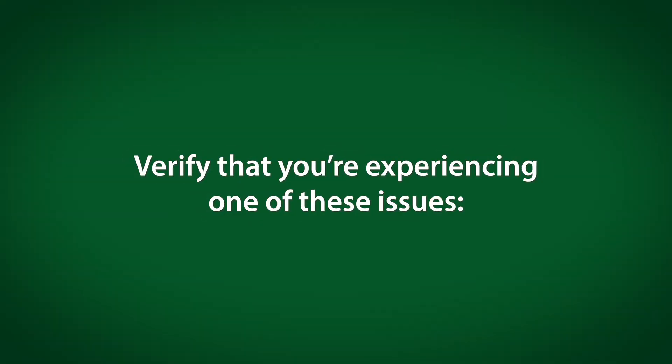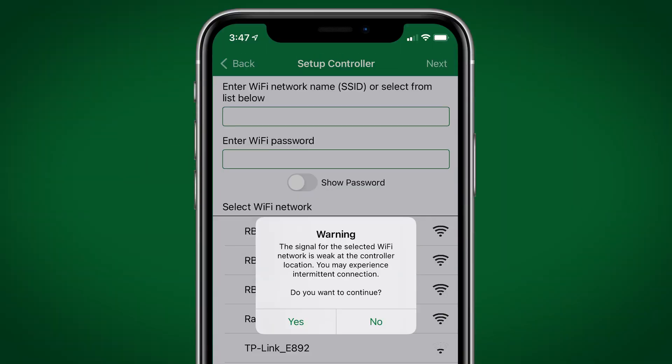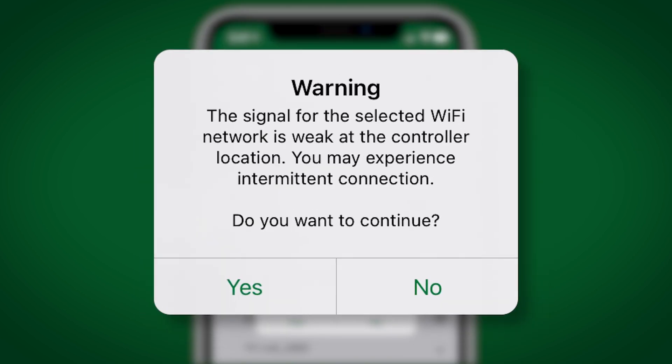Verify that you're experiencing one of these issues. When setting up the controller, a message popped up in the Rainbird app and said the Wi-Fi signal strength was poor, but the signal was still used.